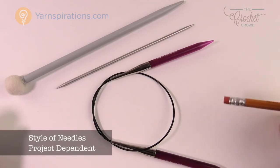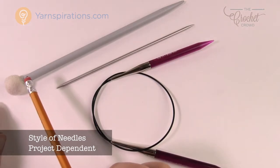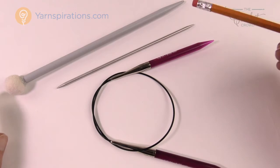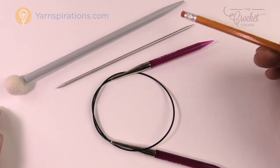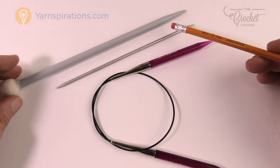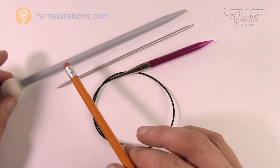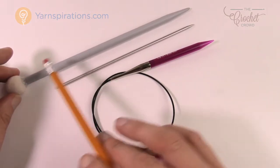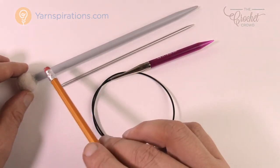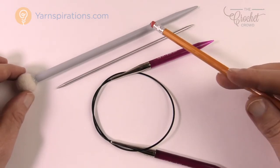Now let's talk about the style of knitting needles. A conventional needle has one point and a stopper at the end — you need two of those to knit. The length of the needle determines how much of your project can fit on it. A short needle can hold a dishcloth easily, but once a project requires many stitches, a short needle is no longer an option.